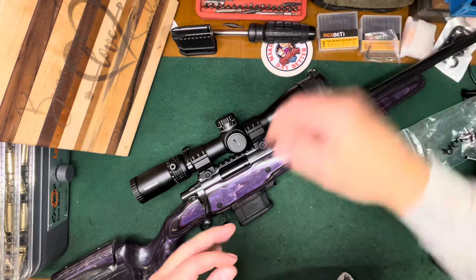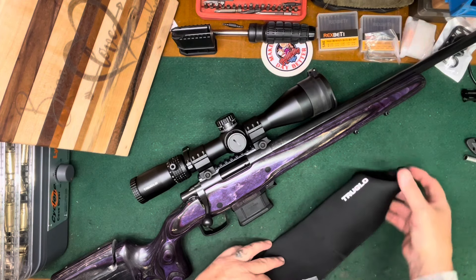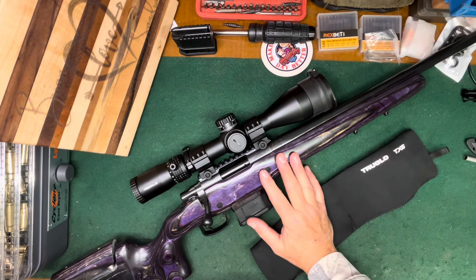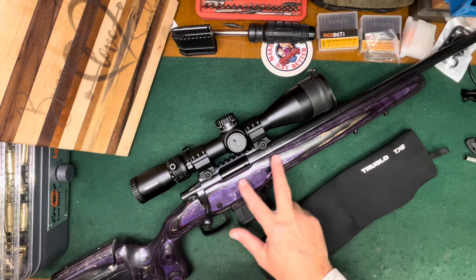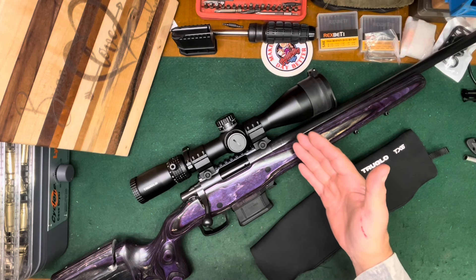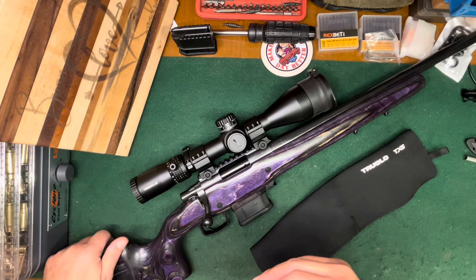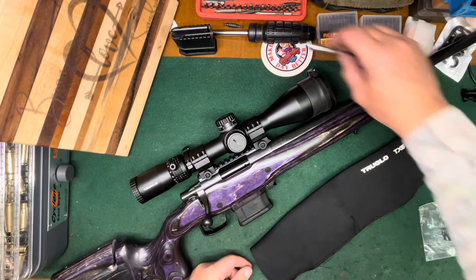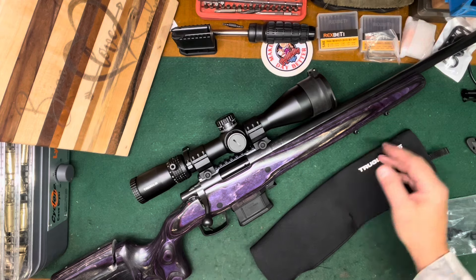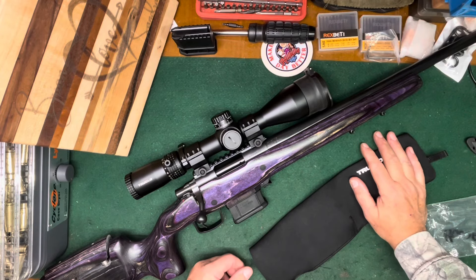Hopefully the next thing I gotta do is clean the barrel out, bore sight it, and then check overall length, check my jam length so I know my maximum overall length I have to work with for a given bullet. Go from there, check out the loads I've loaded, make sure they're going to chamber okay. Hopefully hit the range tomorrow. Tell me what you think — I think it's a sexy rifle. God bless everybody, CW out.